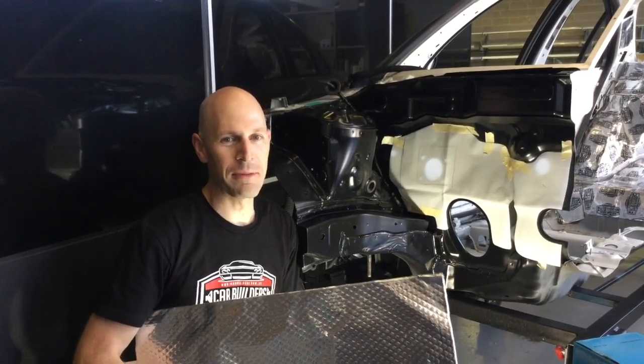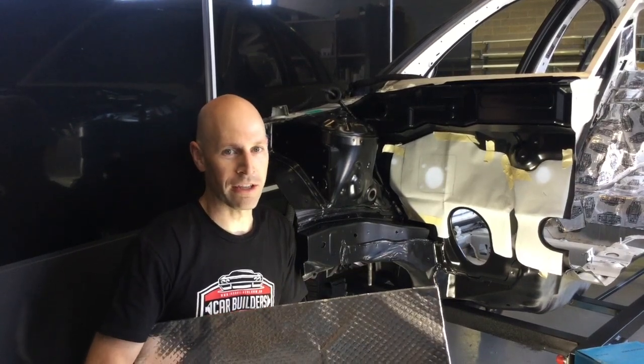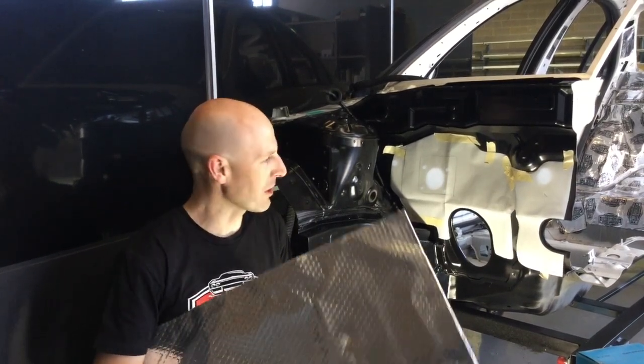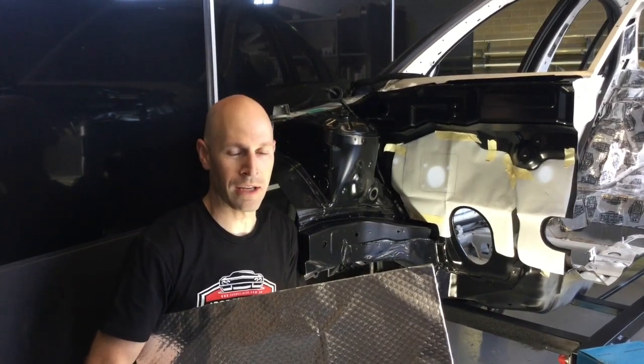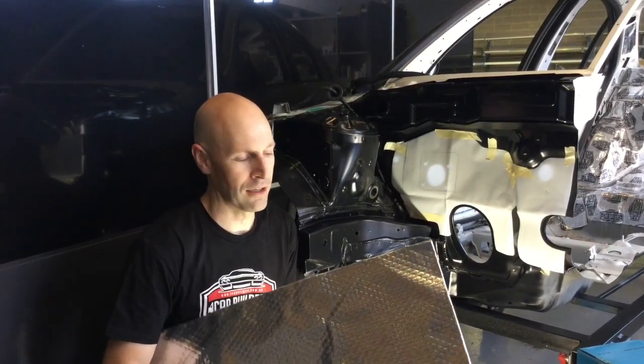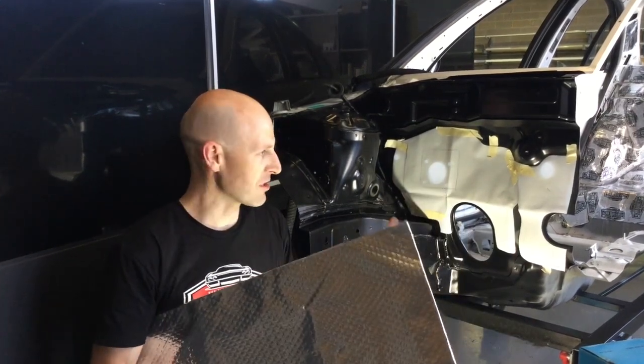A lot of people underestimate the amount of heat generated from their engine compartment. The best way to control the heat is at the source. Applying a heat shield to the engine compartment side is going to stop it before it becomes conductive into your floor pan. What we've got here is a peel and stick heat shield, and we're going to stick this on the firewall.